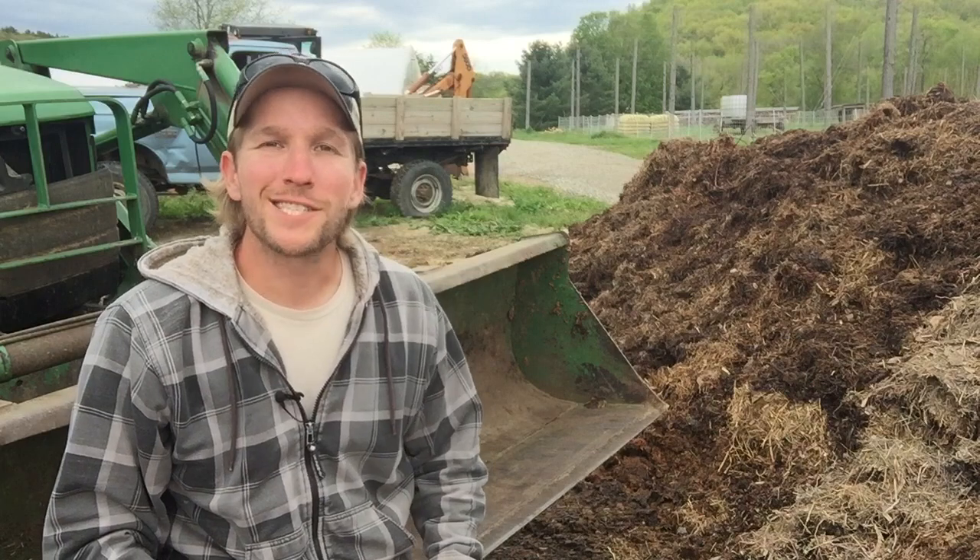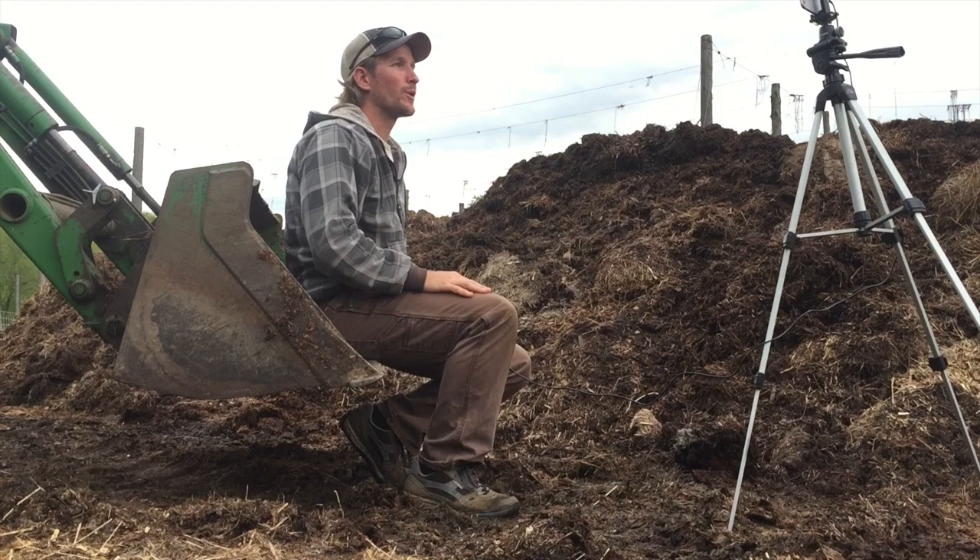Hey there, it's John Soskovich. I did a video in the past about composting my chicken manure. I just turned it. I want to show you my turning process, talk about how it's going, and honestly, let's discuss the smell.